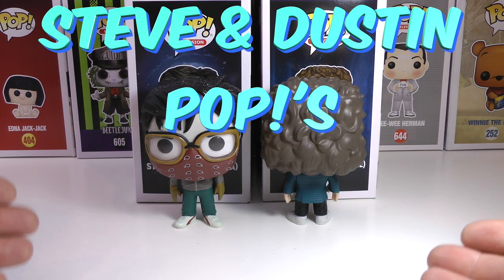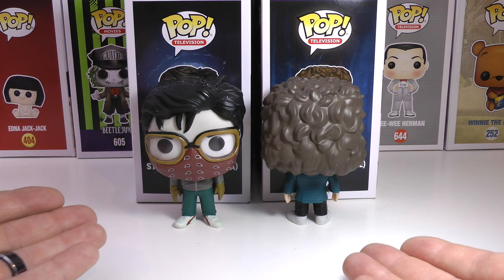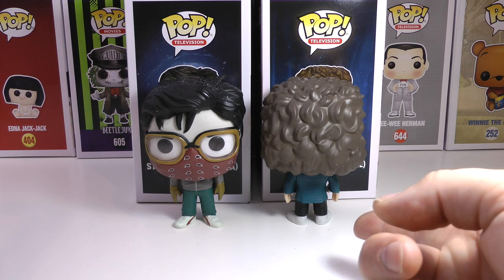Hey everyone, Diddy Seer, and today I have two new Stranger Things Funko Pops that I just added to my collection. I have Steve with Bandana, and I got the awesome Snowball Dance Dustin right here.